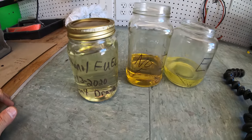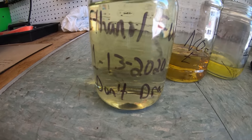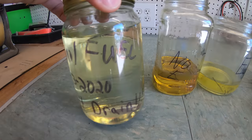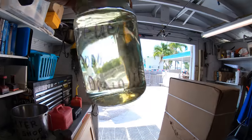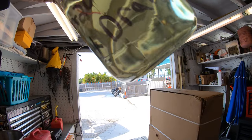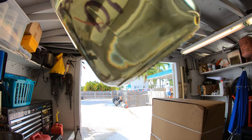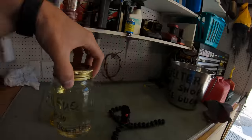Here we have a jar that is full of ethanol fuel that is almost a year and a half old. And as you can see, you can't even tell it's that old — just looking at it you would think it came right out of the pump. That is because it is in a sealed jar with no airflow getting to the fuel, which is why it has stayed preserved over time.